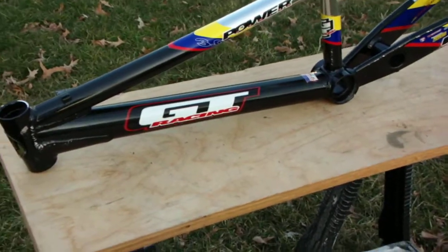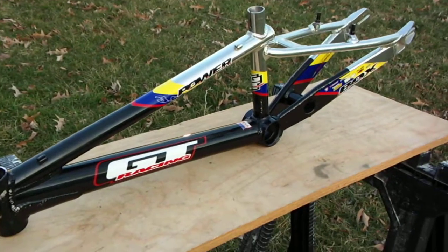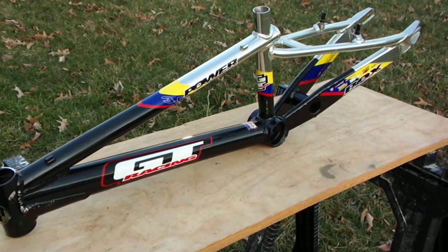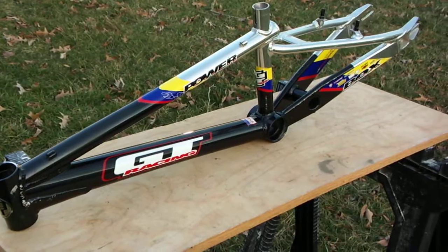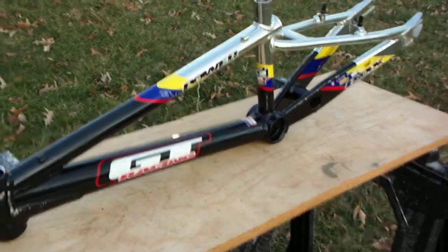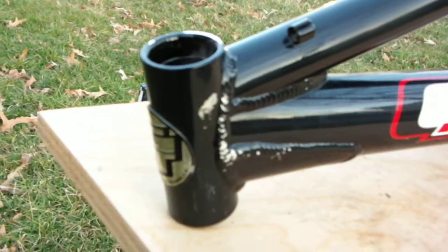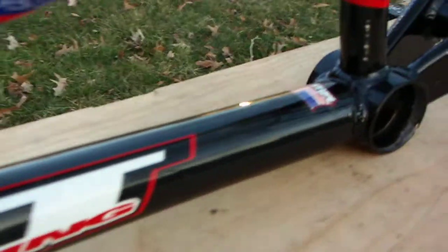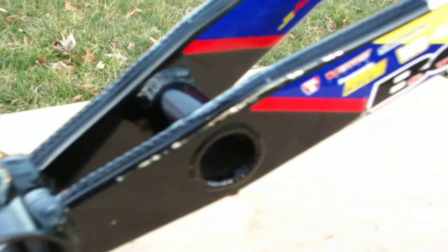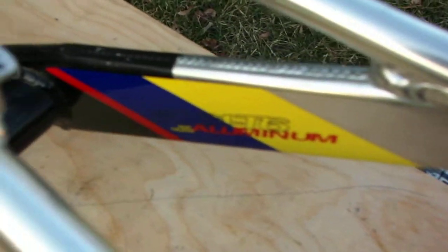Hey, real quick here. This is a 2000 GT Power Series 3.0 frame. Got some other stuff that you can take with it if you want to get the extras. I'm trying to beat the sun down here and it's getting cold, so my hands aren't moving well. In any case, it's in good condition — no dents or dings or cracks or anything like that. It does have some scrapes in the paint, but nothing major. It looks good. Of course it doesn't look brand new, but like I said, it looks good.